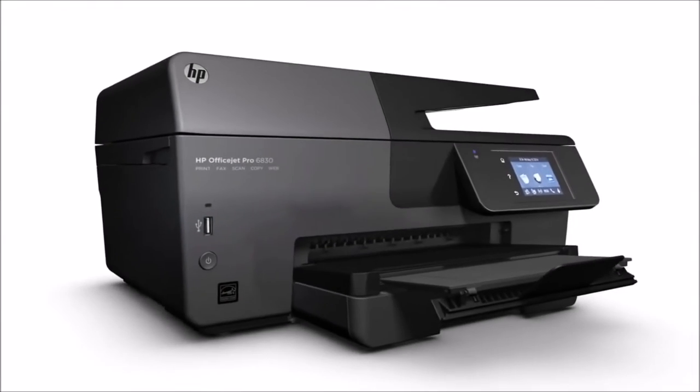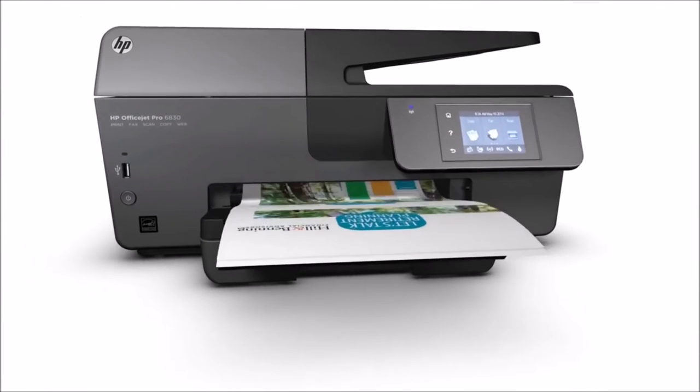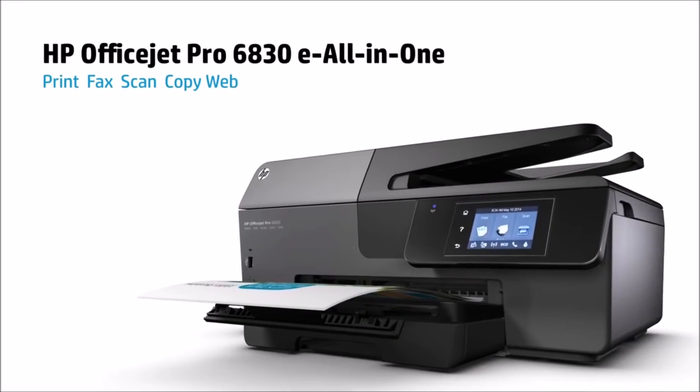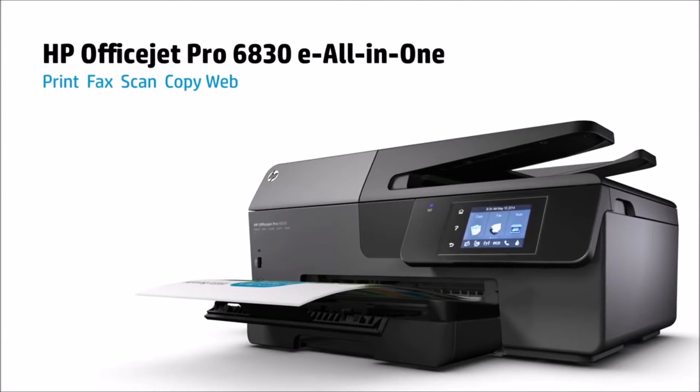Let's take a look. HP OfficeJet Pro 6830 is an all-in-one printer designed especially for office usage. It's a multifunctional printer that can print, copy, scan, and fax, which are heavily needed functions for day-to-day official activities.